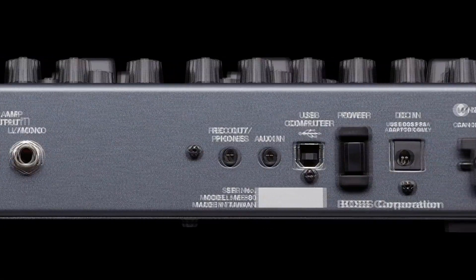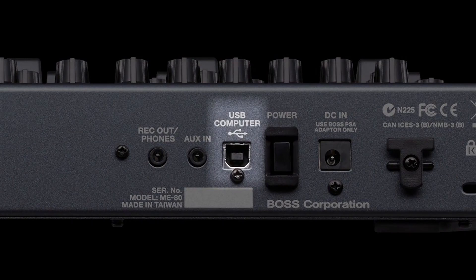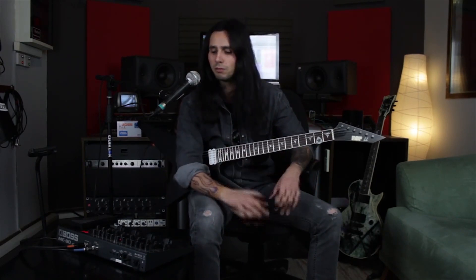Another cool new feature of the ME-80 is the USB connection, which allows you to connect straight into your computer and log into BossToneCentral.com and download all the sounds you need. Us guitar players, we want to get our sound pretty quickly, dial it in pretty quickly. We don't want to mess around too much with it, and the ME-80 gives you that ability. Of course the quality of the tones are great — from the really clean sounds to the ultra distorted sounds — and that's great.